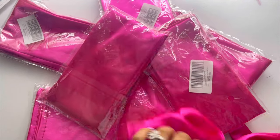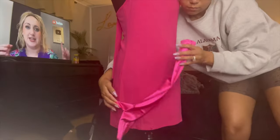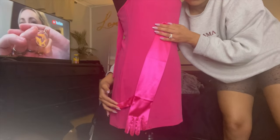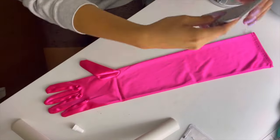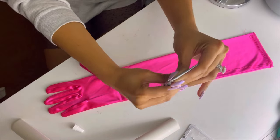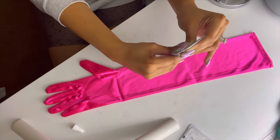Bought about 32 satin gloves from Amazon, and y'all know I do not sew. So I definitely used glue to place these gloves on this dress to make it look like this dress was made of satin gloves. Our good old E6000 glue. This glue is strong. So I just covered the gloves all in this glue.